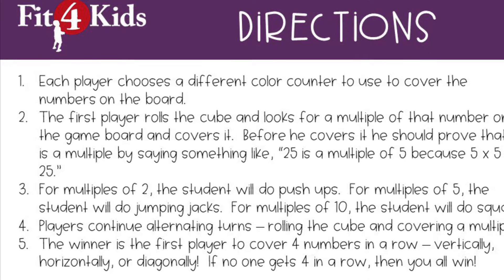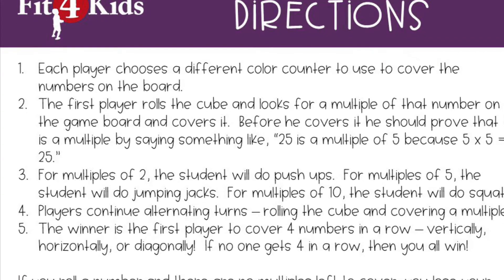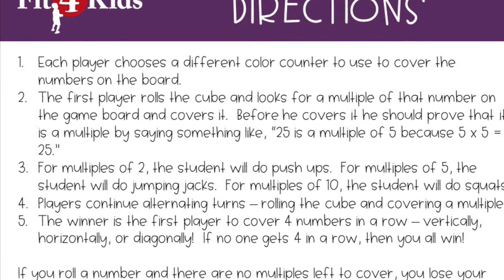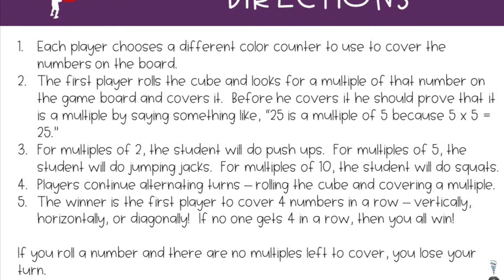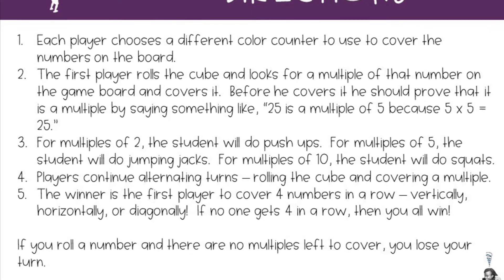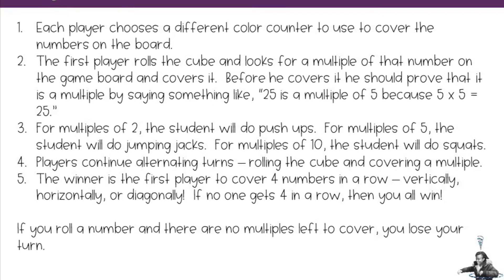Here are the directions. Each player chooses a different color counter to use to cover the numbers on the board. The first player rolls the cube and looks for a multiple of that number on the game board and covers it. Before she covers it, she should prove that it is a multiple by saying something like: 25 is a multiple of 5 because 5 times 5 equals 25.